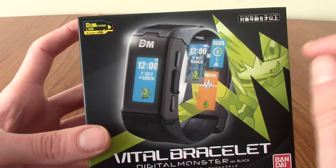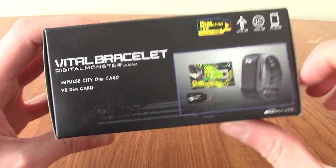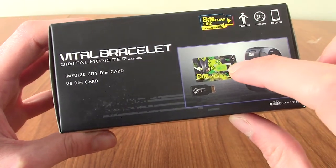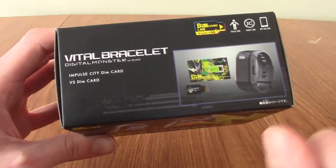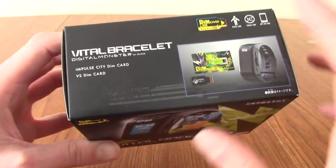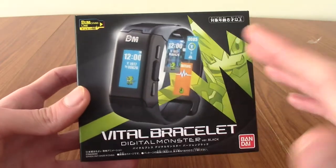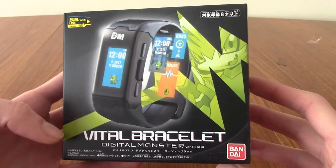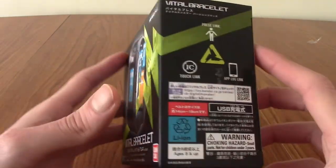As you can see, there are card things. Looking at the top of the box, you can see exactly what's in the package. You get the Vital Bracelet itself, the Impulse City DIM card — DIM cards are things you scan with different Digimon on — and a Versus DIM card as well. Just a disclaimer: as you can probably tell from the packaging, this is a Japanese product. It isn't sold in the West yet, though there may be plans in the future. I pre-ordered and imported it from Japan because I was really excited for it.